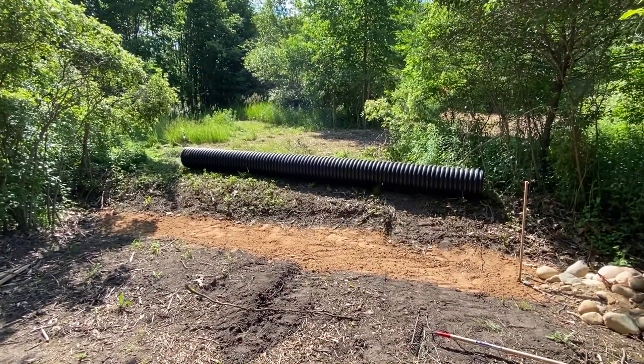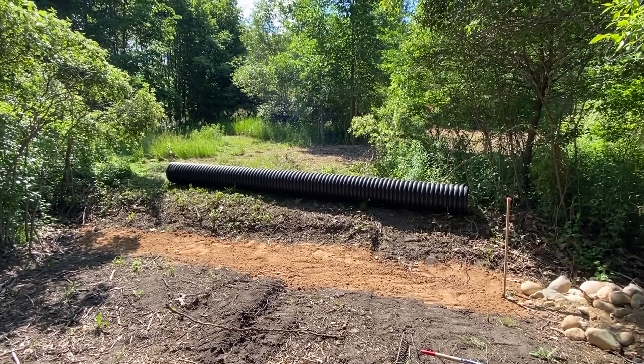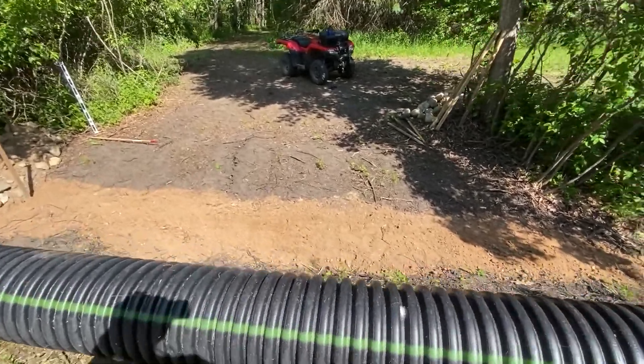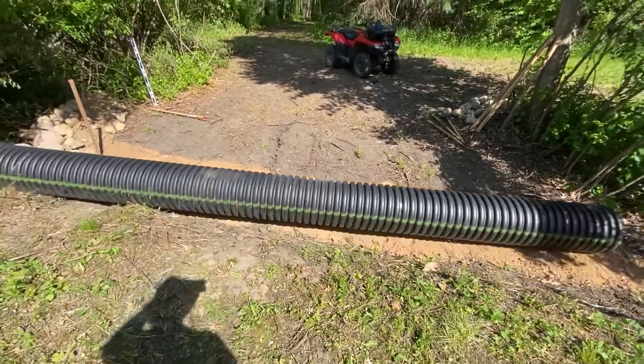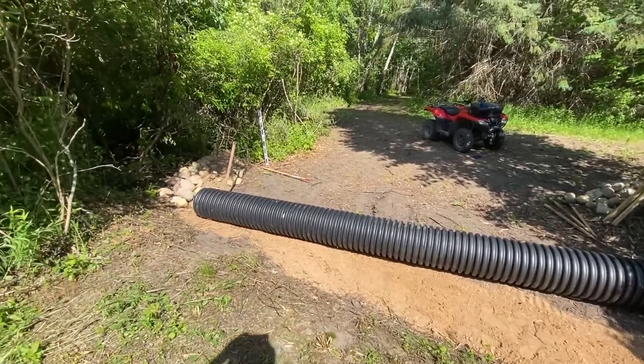This is a 20-foot ADS 15-inch culvert pipe. I use ADS because it's lighter, it's cheaper, and basically it's just as durable. I need it to run cars over it and run a tractor over it, so it needs to be that functional. That's the way I've put all of these in.